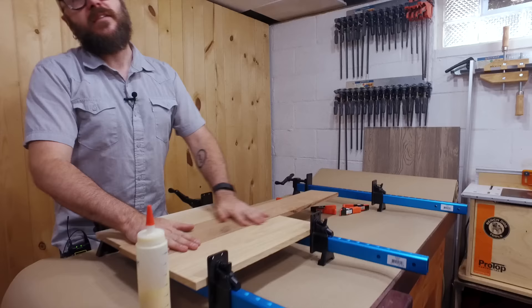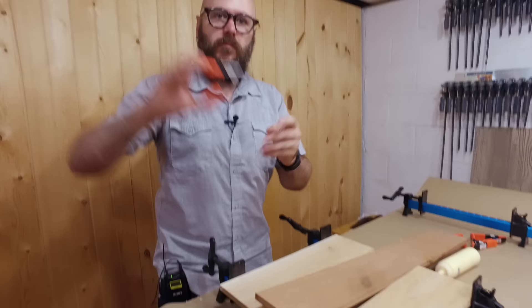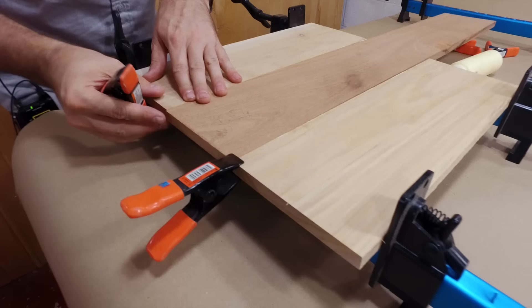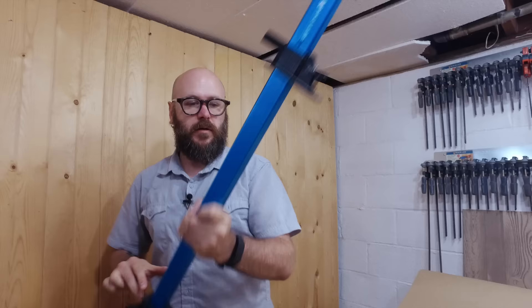Now that we have our three pieces cut we're just going to glue them up. We're going to use these little spring clamps here to make sure that they stay nice and level and cooperate. I'm going to throw another bar clamp along the top.